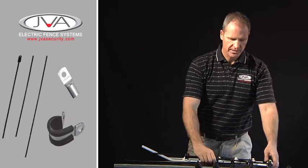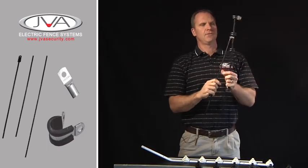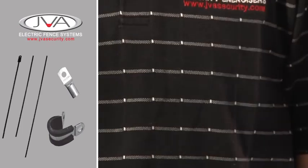Different brackets, starting with a round bar bracket — very small, tiny little bracket. If it's under tension, it's going to bend easily.